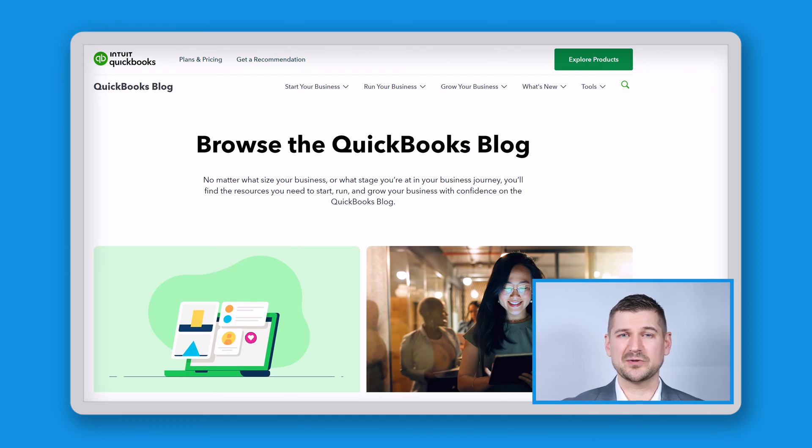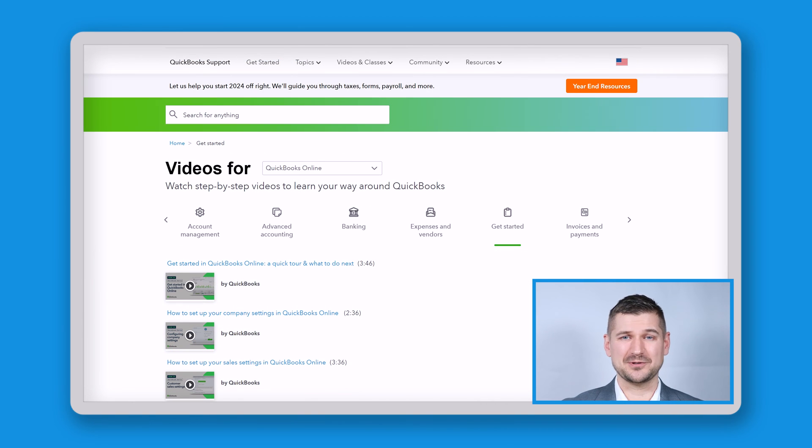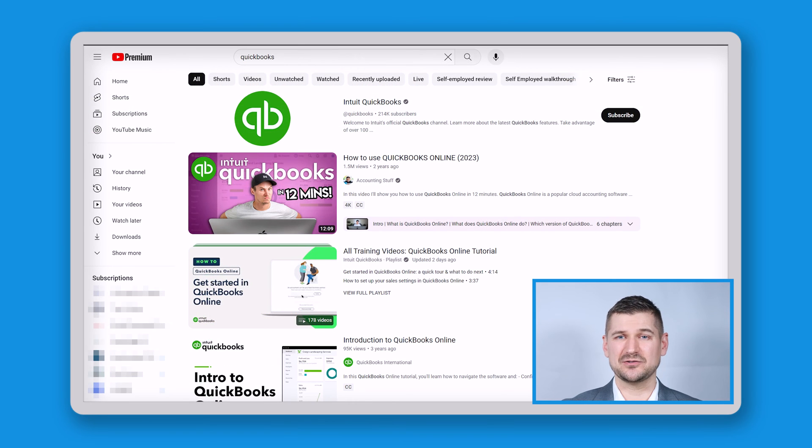If you need more information, the QuickBooks Online website has entire sections for support, learning, training, resources, and connecting with others in the QuickBooks Online community. There are also countless videos on YouTube made by people who help with QBO.